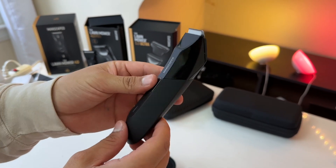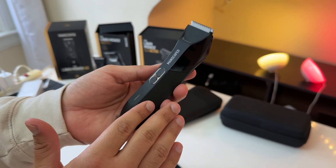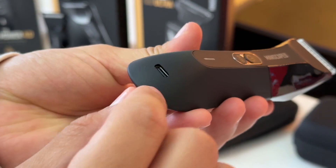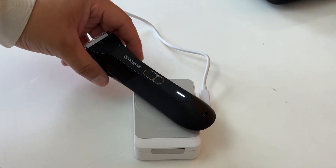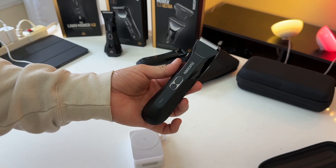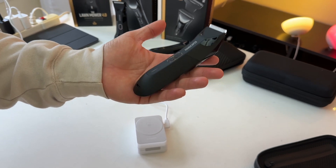Another upgrade on the Lawnmower 4.0 Pro is how you charge it. With the 4.0 Pro you can now charge it via a USB-C port — just plug in a USB-C cable and charge it up. It also has wireless charging, so you can choose how you want to charge this razor: wirelessly or with a cable, like you can with the 5.0 Ultra.